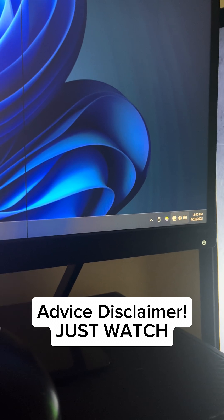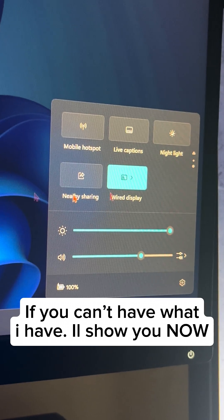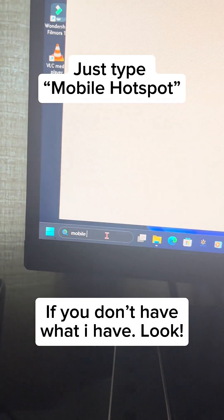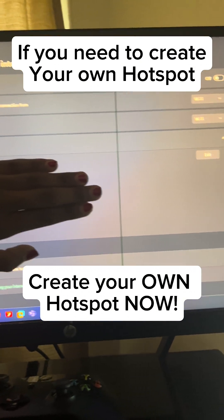Keep in mind your internet is going to disconnect, so I would recommend reconnecting if you can. If you can't, simply type 'mobile hotspot' — if you haven't created one, go create it right now.